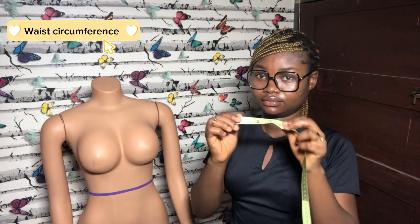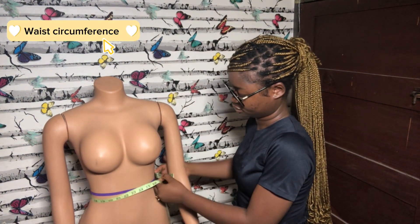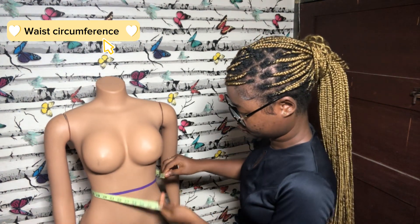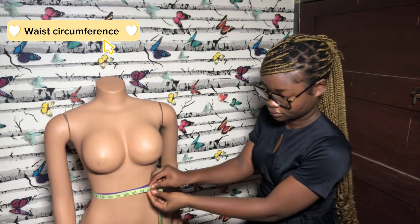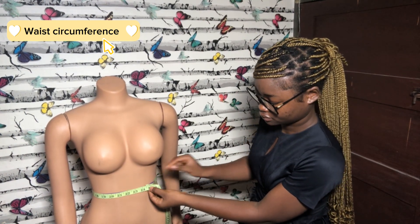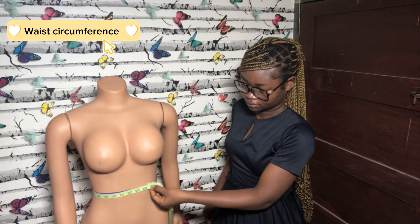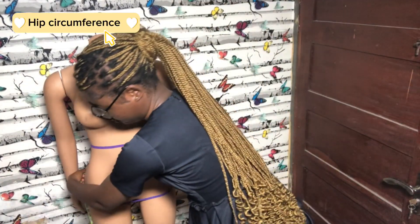The next measurement is the waist circumference. Take your tape and go around the string used to identify the waist. You can go as tight or as loose depending on what the client wants, but it is always best to go with a fitted measurement so that the clothing is nicely snatched.